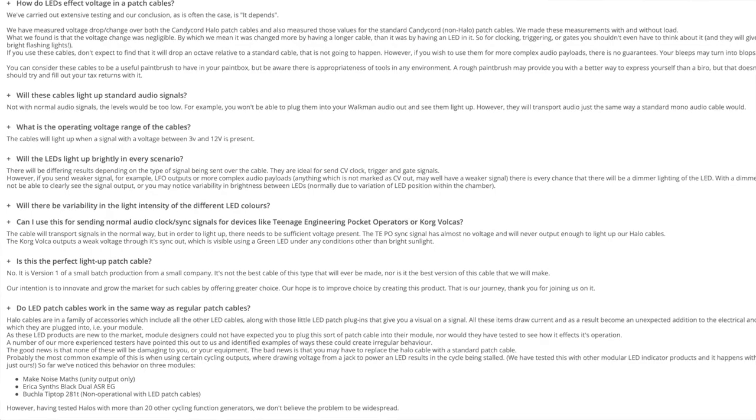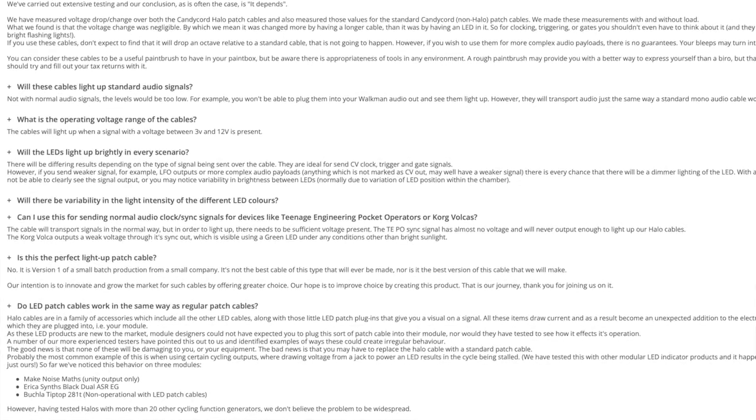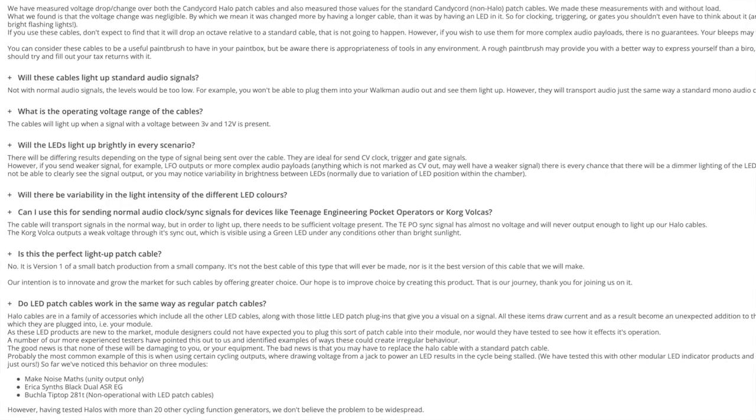I looked on My Volts' website and, as I mentioned, they're a very transparent company. They did discuss how there are some things that happen with their cables — they don't boast that these are the best cables in the world, but they do say they're great quality with interesting and fun results. They mentioned that users with Make Noise, Erica Synths, and Buchla sometimes get weird results. I can work around it by tweaking my synth, but it's a reality to keep in mind.